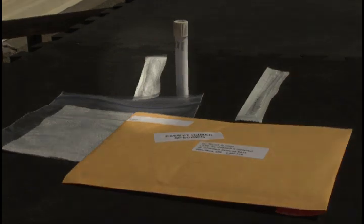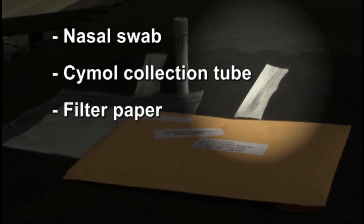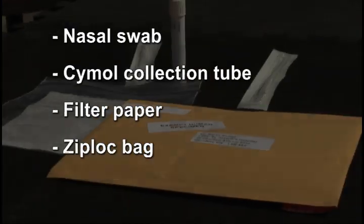Before you start, you should have five items: the nasal swab, the Cymol collection tube, the filter paper, a Ziploc bag, and an envelope.